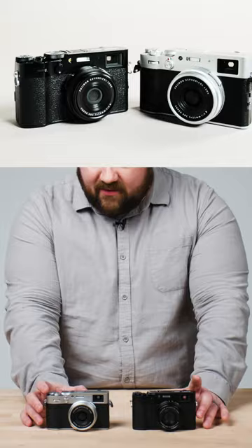We're breaking down the difference between the X100VI and the X100V. They are basically identical in appearance, so any of your fancy leather cases or anything like that which fit for the X100V will also fit on the X100VI.